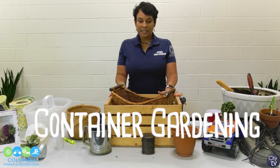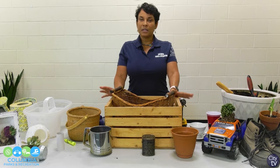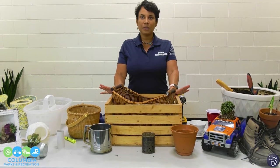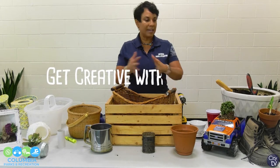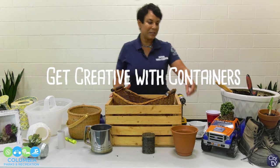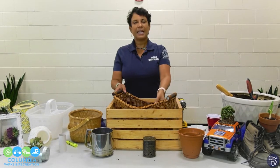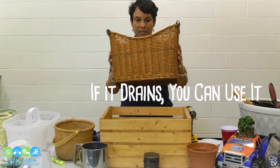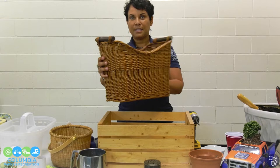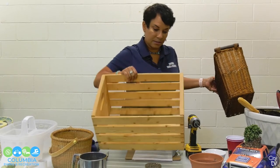We are going to be talking about container gardening. I always encourage everyone to garden, and a lot of times you may not have the space — you may live in an apartment or have a lot of trees. So you need to grow plants in containers. First, decide what type of plants you want to grow, whether flowers or vegetables, then pick your container. I have a wide variety of containers. You do not have to use a typical container. As long as it drains, you can use it. I have planted in this basket and in this crate — I just lay newspaper at the bottom to keep the dirt inside.